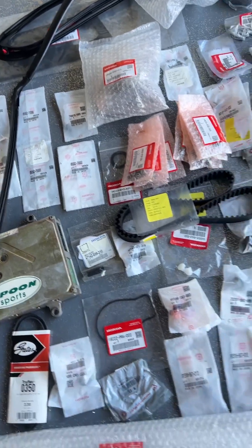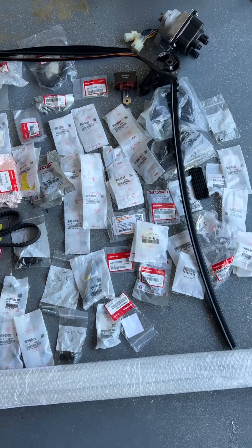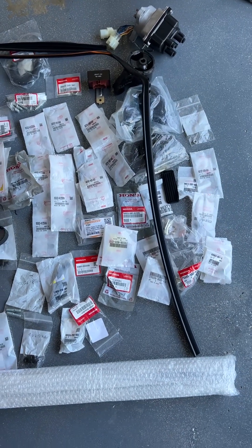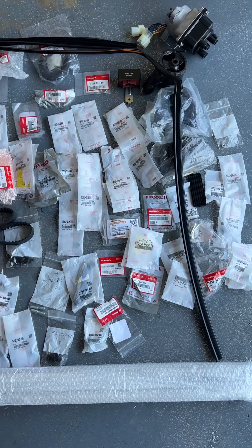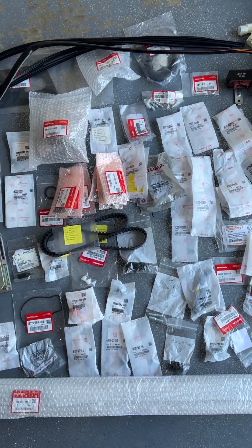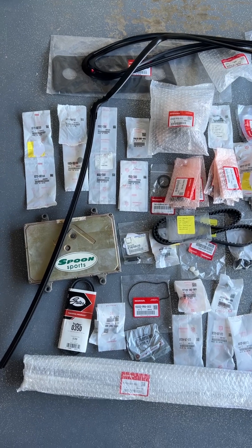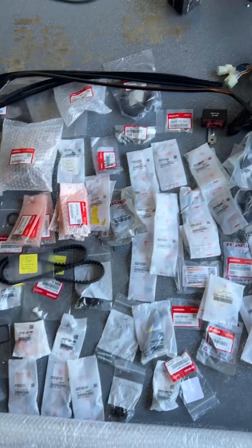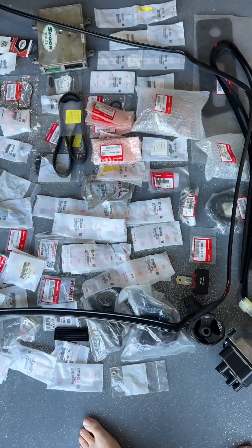I basically went on a rampage and bought any new replacement parts I could find from American and Japanese dealers. I've replaced all kinds of small things inside the car, like the little stickers for the locks, the trunk cargo light assembly — I replaced the whole assembly. I've got another little box with more miscellaneous stuff like interior screws, but yeah, there's a lot of goodies here.